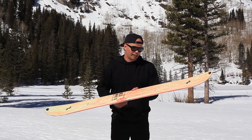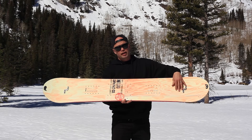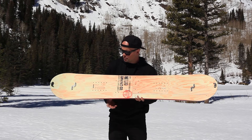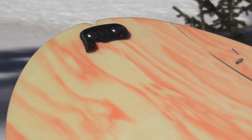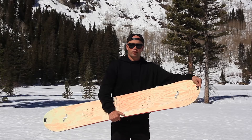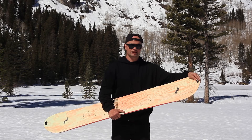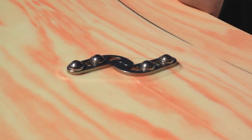Like all of our splitboards, it is Voilé compatible — a Voilé compatible insert pattern — so you can use your Voilé setup kit for your bindings. It also has our tip and tail locks, which are custom made by us and are very easy to replace or modify. If you have your own tip hooks you want to use, you can easily switch them out.